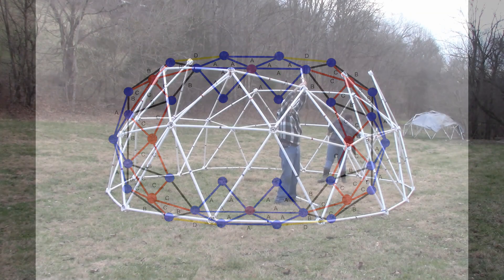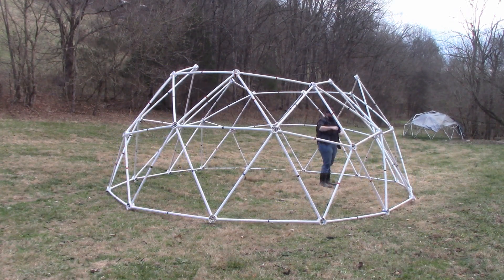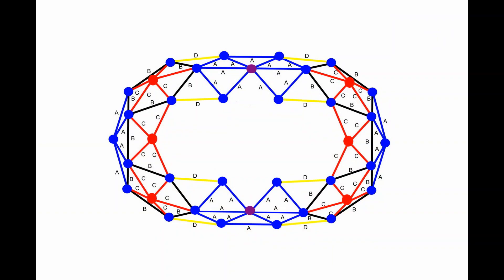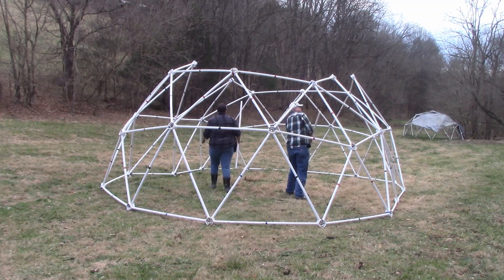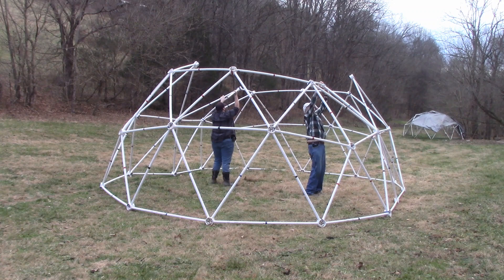Take four yellow struts and put a yellow strut above the black and blue V. Take two blue struts and place a blue strut above the blue V on the sides of the dome to complete the top of the second tier.